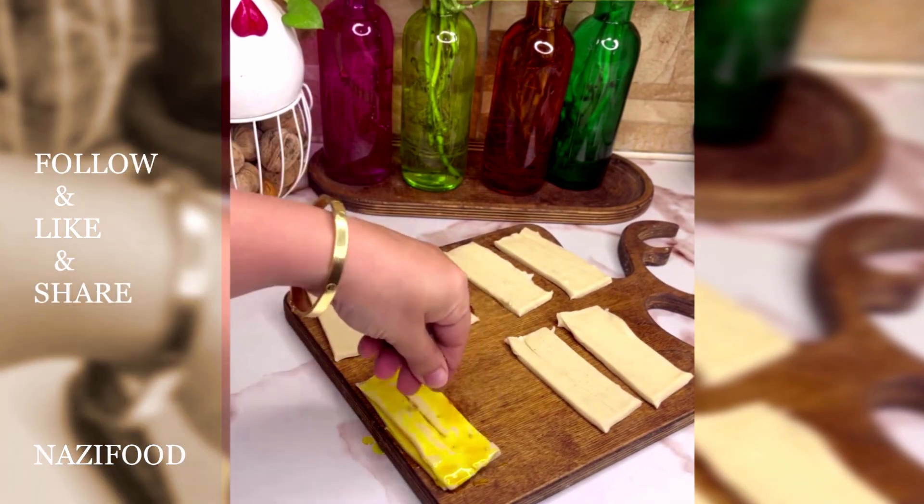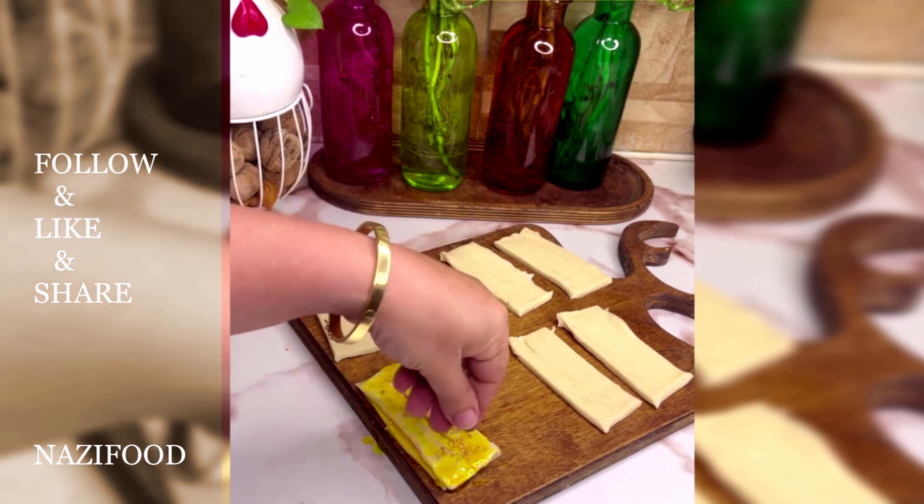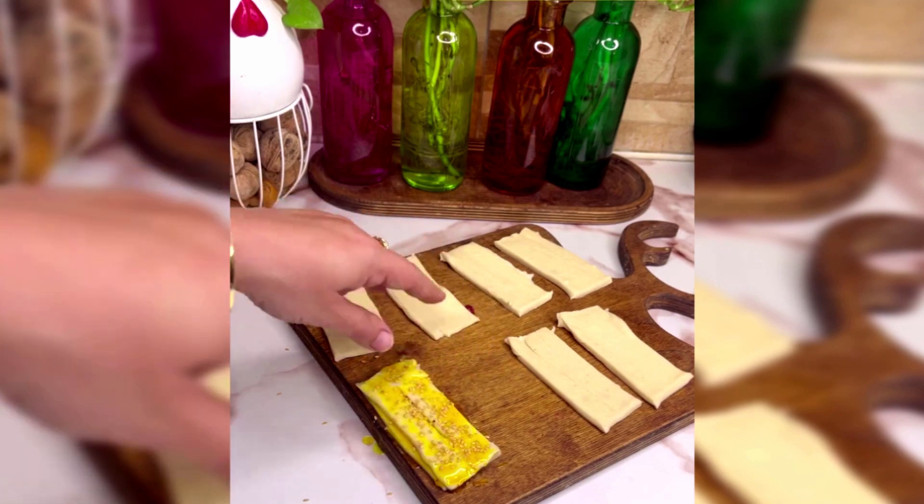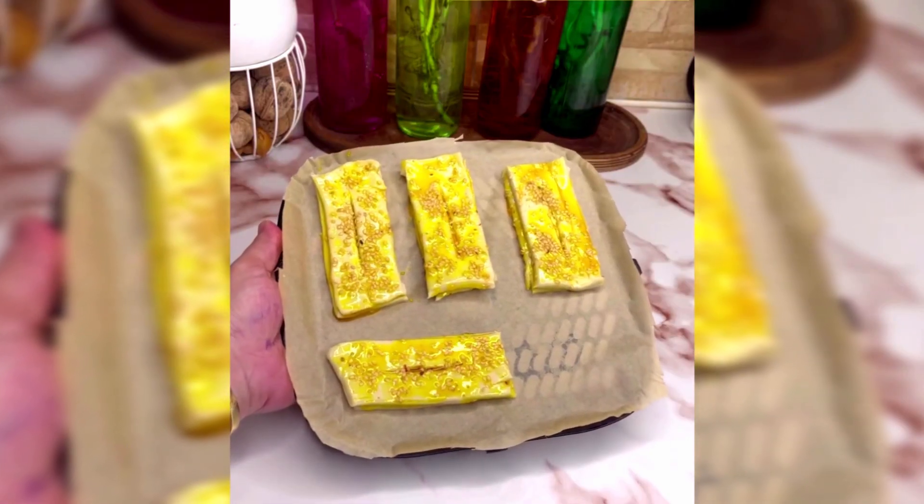Then arrange it in a baking tray and place it in a preheated oven at 180 degrees Celsius for 30 minutes. After baking, apply syrup again on top.